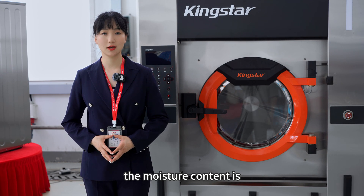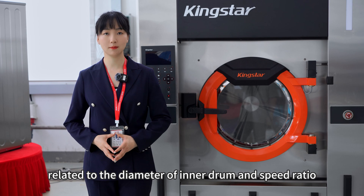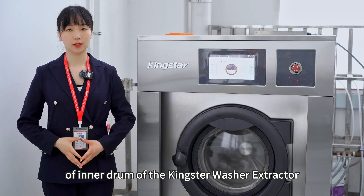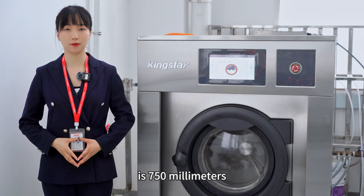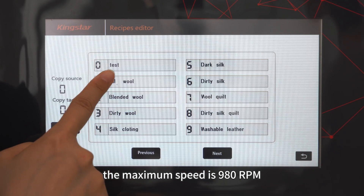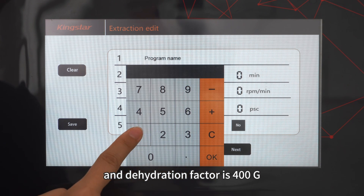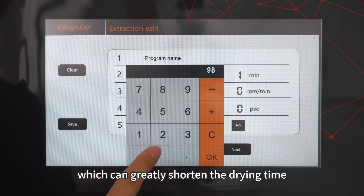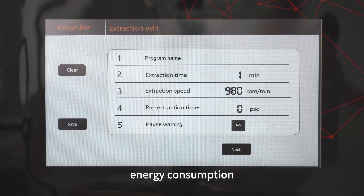The moisture content is measured by the dehydration factor, related to the diameter of the inner drum and speed ratio. The diameter of the inner drum of the Kinster washer ejector is 750mm. The maximum speed is 980rpm and the dehydration factor is 400g, which can greatly shorten the drying time and effectively reduce energy consumption.